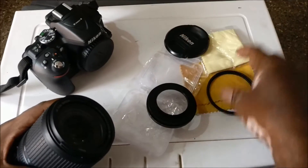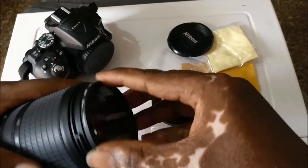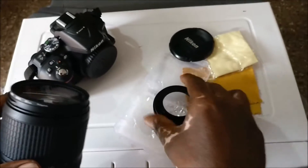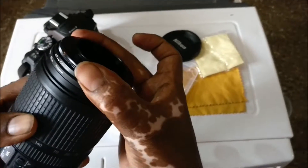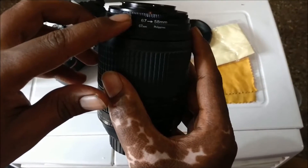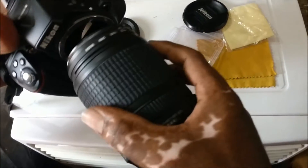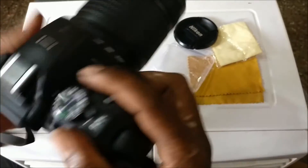First, I will attach the lens to the UV filter. The lens will fit through the UV filter, and on the other side I have attached the reverse ring to 67mm. Now I will mount the camera board. Now I have fit the camera.